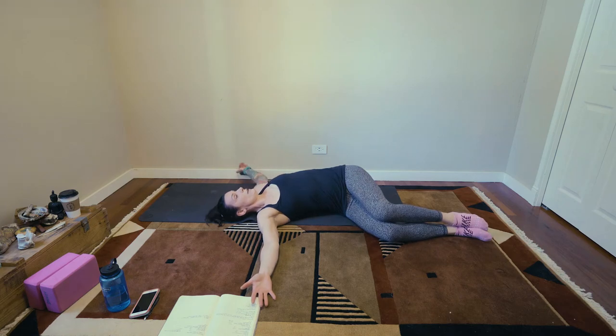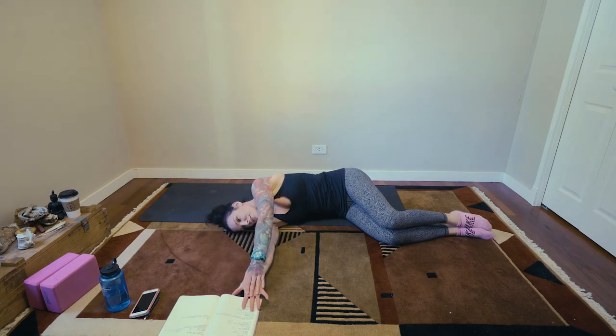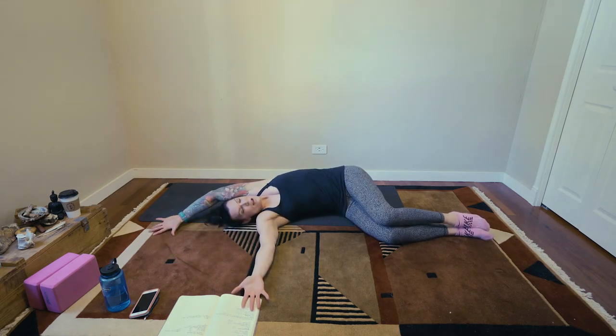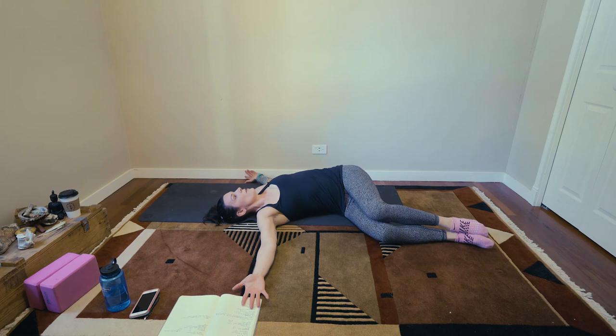There we go. Then trace it back. Keep your hand on the floor if you can, until it comes back to your fingers. Take your time, enjoy the stretch. The more you do these — you can already see the difference in my second rep — the more your hand will be in contact with the floor.